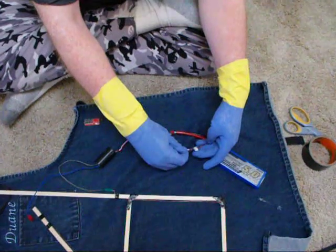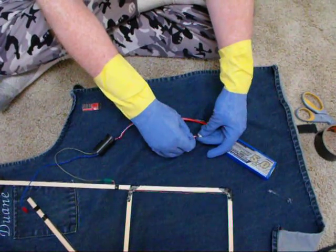Make sure I'm not switching the polarity. Okay, red positive, red. Okay.